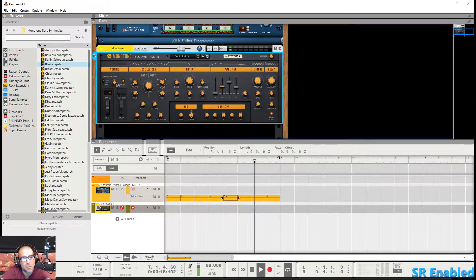Right over here you've got your portamento — that's pretty self-explanatory. Another good thing about this synth is that it's not just for bass sounds; you can make lead and other types of synth sounds as well. Check it out.